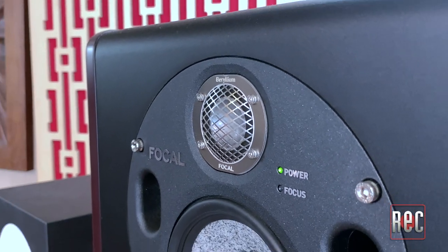So why the big push for magnesium? Magnesium is almost as rigid as, but lighter than aluminum and the long-standing Focal favorite, beryllium, which is used in many of the company's tweeters. The end result is an increased dynamic response and clarity without sacrificing the overall tonal balance of the sound.